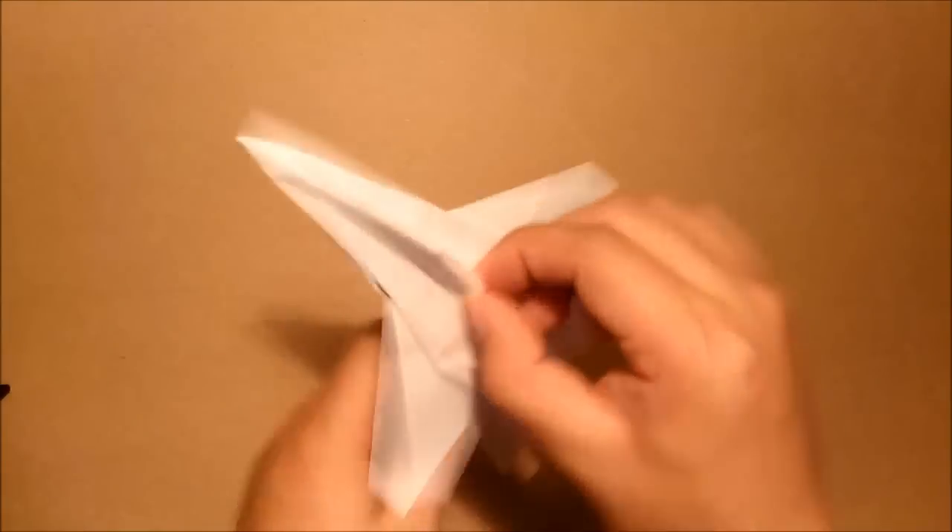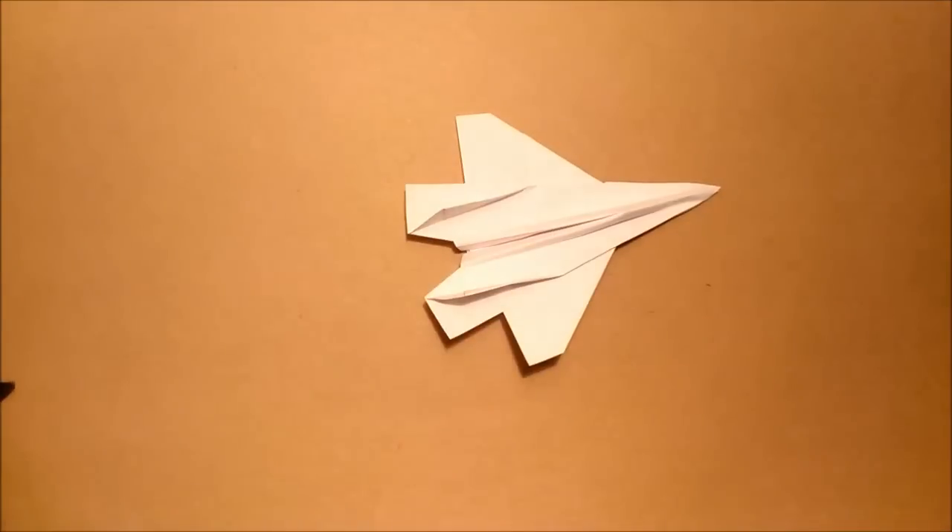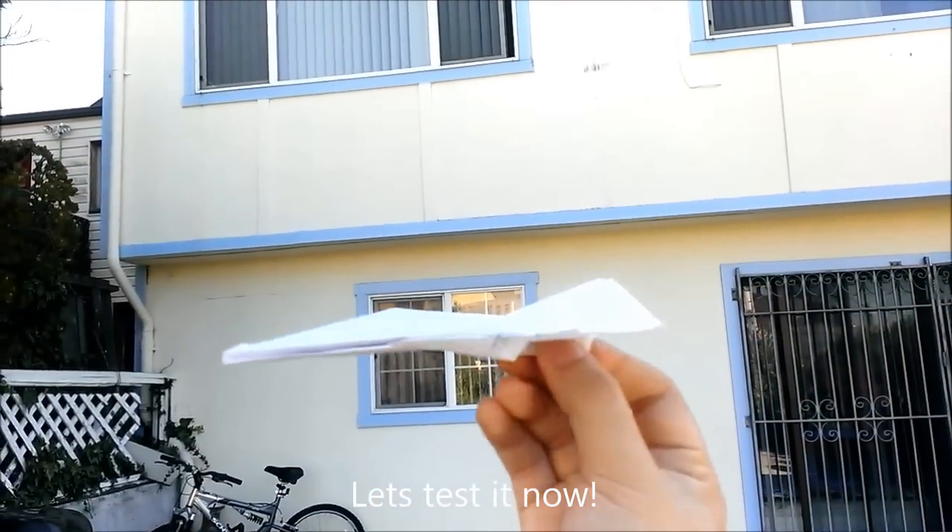Here we go. So this is the F-35 — check it out. If you like it, please subscribe and like it. I will create more airplanes later. Thank you for watching. See you next time. And this is the F-35.